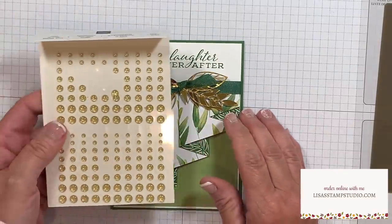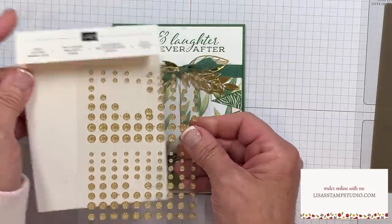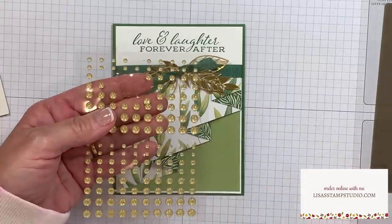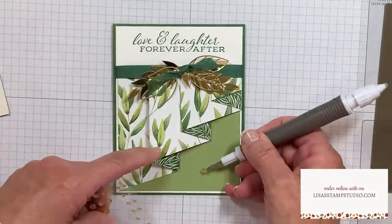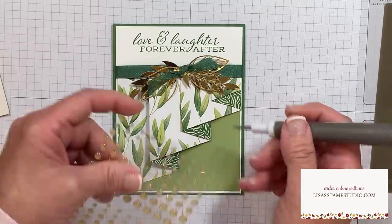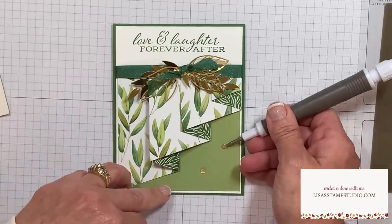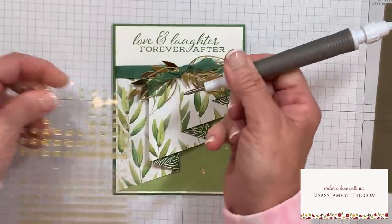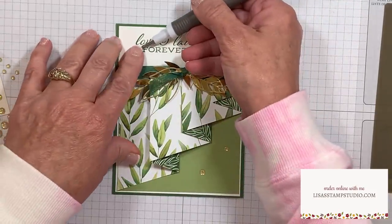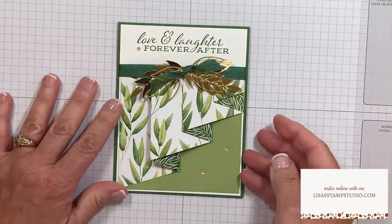My final step was to play up those beautiful gold embellishments - I've chosen the gold glitter enamel dots. They already have glue dots on the back, which makes them very easy to use. I love that little sparkle they have. I'm going to place several here on the card base, working in the area at the bottom that's a little bit on the plain side, then take one of the smaller embellishments and place that here. I always like to work in a triangle formation when using embellishments on my card.